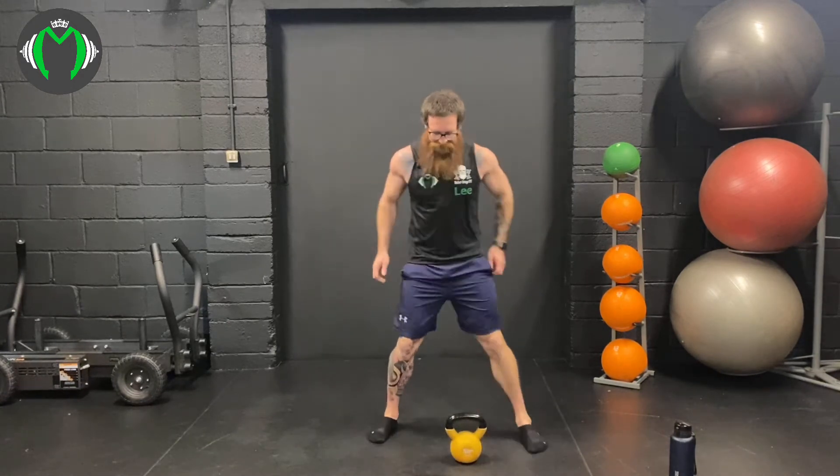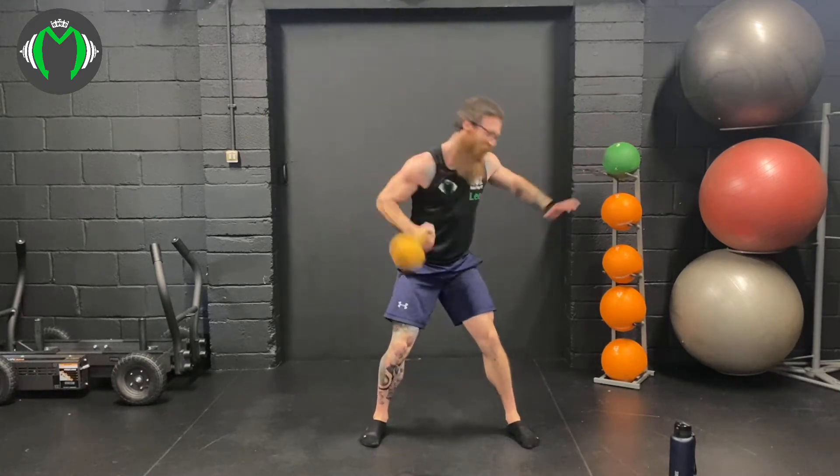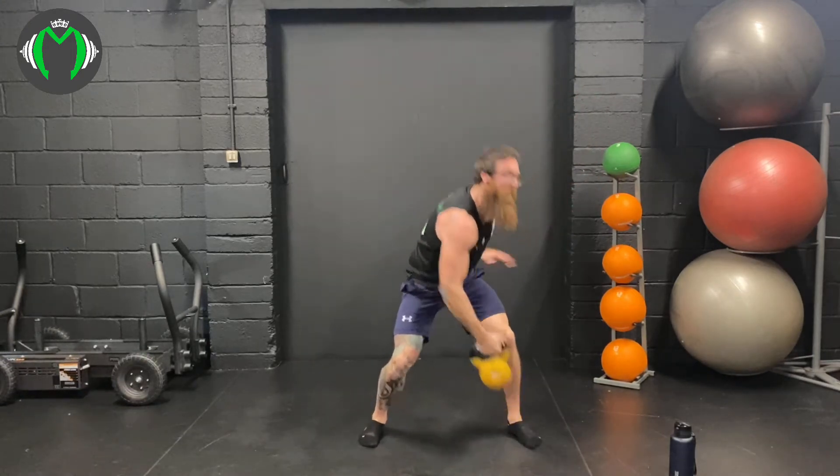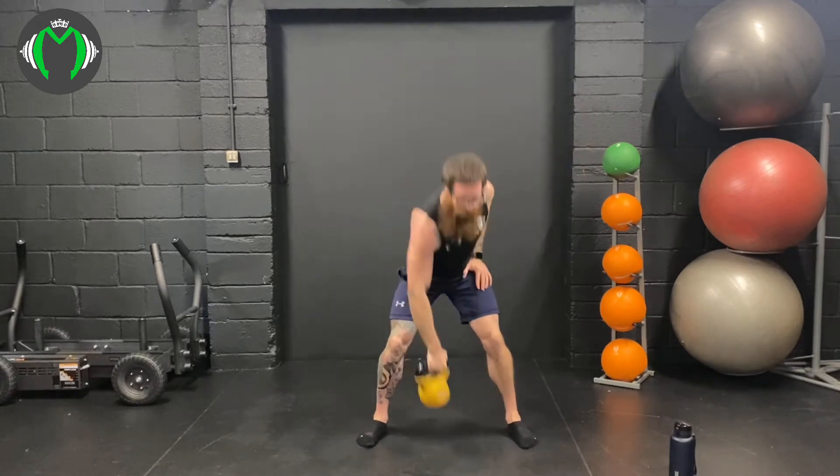Our favourite time — into the snatch. Here we go, 5 reps each arm, diagonal. Big deep reach. Power to the snatch: 1, 2, we're back at 90%, 3, 4, and 5. Switch arm. Here we go — nice and deep. Power: 1, 2, really lean into the snatch, 3, 4, and 5.